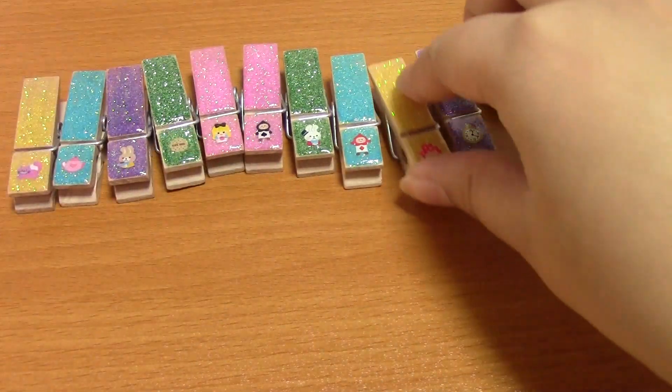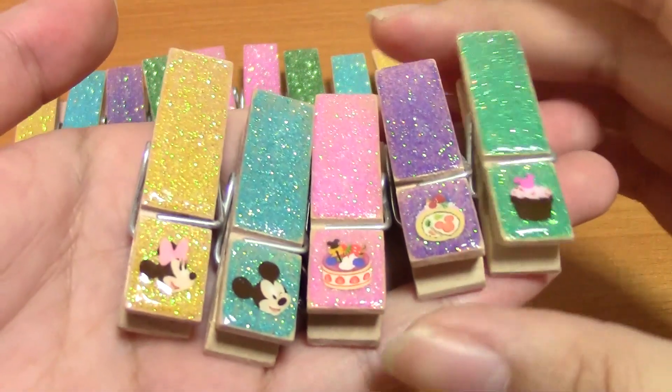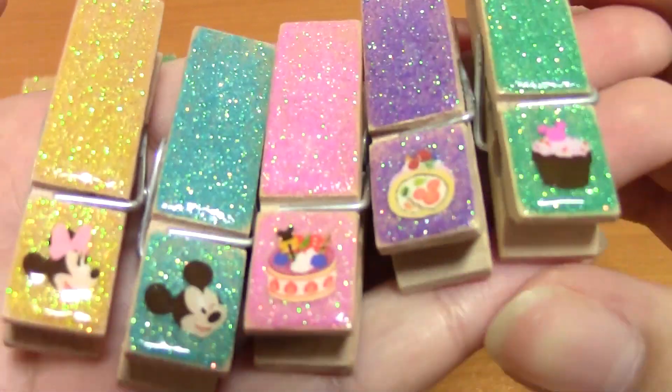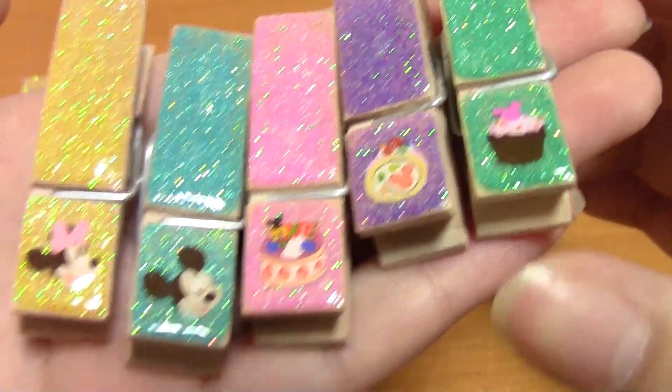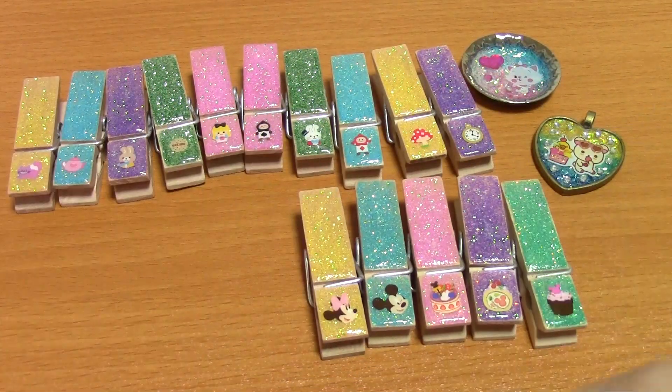These are glazed. And then I have a Disney Sweets theme — Mickey, Minnie, Cake, Cake, Cupcake. And you can see they have little hidden Mickeys in them. Again, these are glazed, so they're nice and smooth.